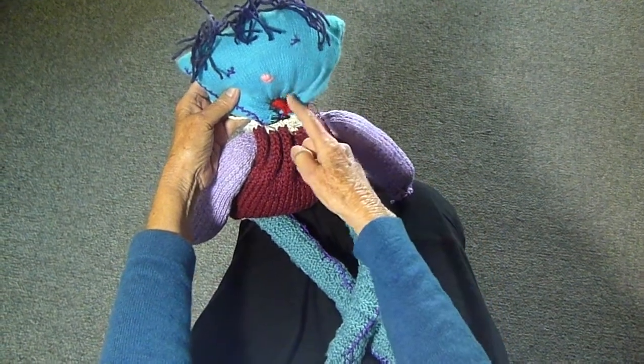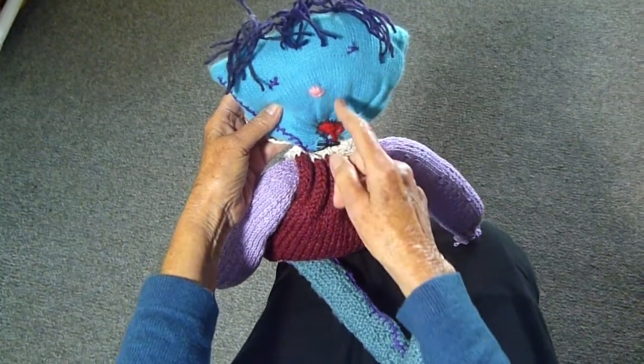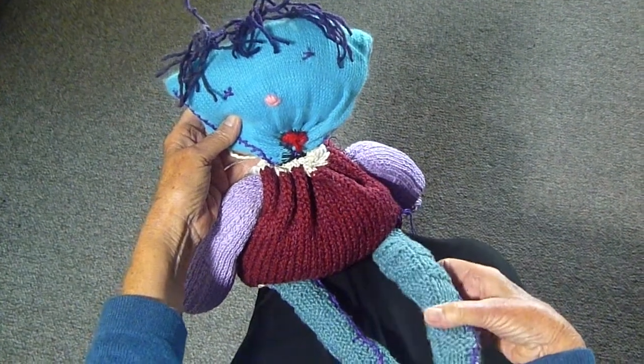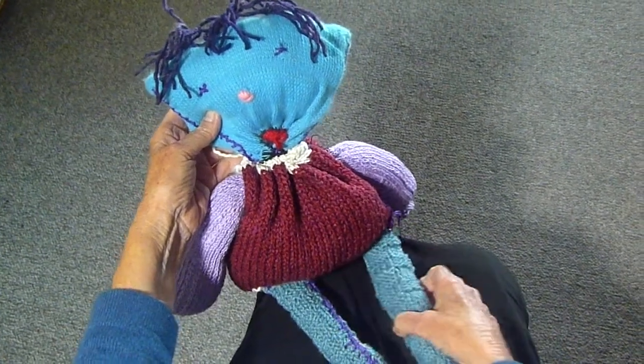One for the head, and I just did my little bits of eyes and nose and mouth, and a couple of different ones for the arms. This was that blanket that I showed you that I had torn apart — I used that for the legs — and a different one for the body.